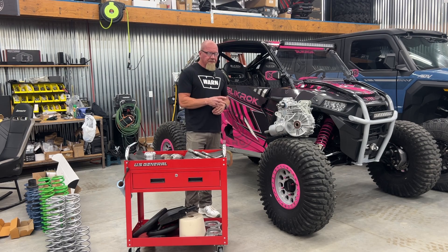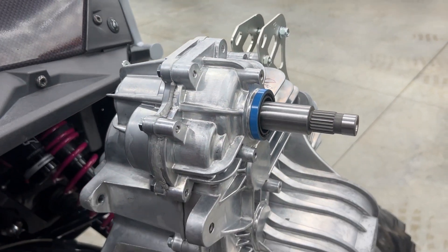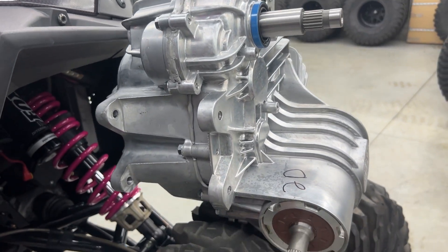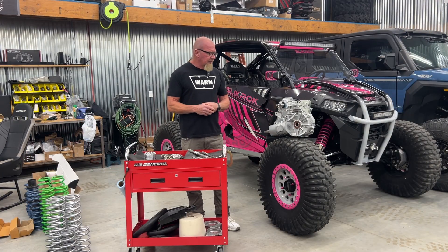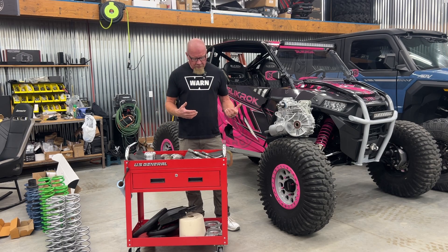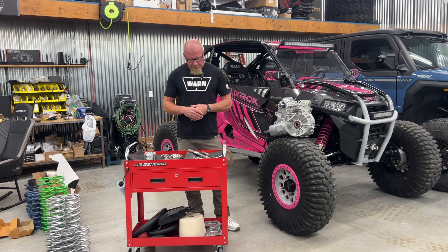The casing itself has got a lot of upgrades in it. It's been gusseted in a lot of the weak spots and it's actually thicker in a whole bunch of spots. It's got more cooling fins on it to keep it cool, which is a really big deal. When those casings break it's a nightmare and a whole bunch of work, so having a stronger casing to back all this stuff up is super important.